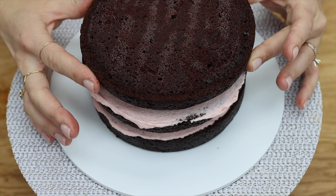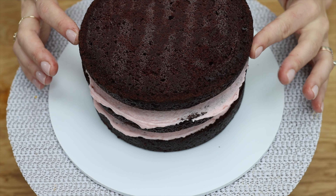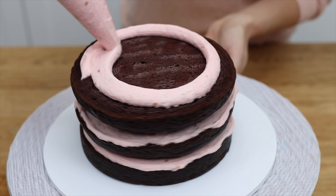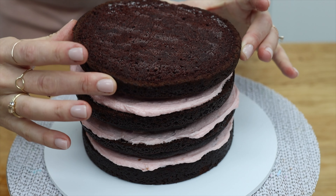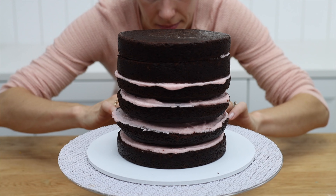Do this for every single cake layer so they'll all be lined up straight. To check, spin the cake and choose one side to stare at as it spins, to make sure it always looks straight from top to bottom for the entire spin.